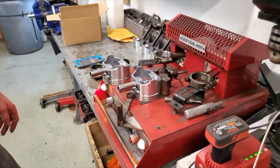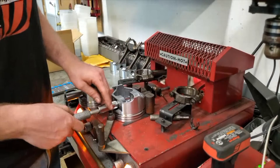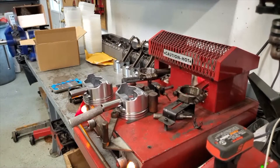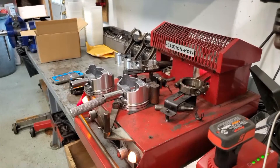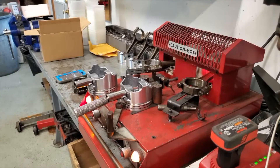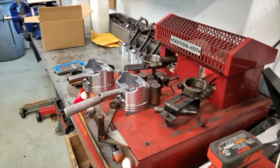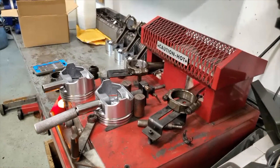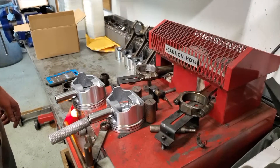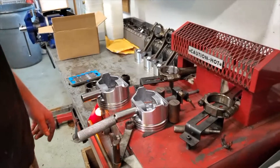Now we're just waiting for the small ends to heat up and expand. They don't expand very much, so you've got a limited amount of time when you go to push the wrist pin through. You want to be ready, otherwise you can push the piston back off the rod and then you stand a chance of breaking your piston. We're at a minute thirty — thirty more seconds. The rod's got a little bit of oil on it so it's burning that off; that's where that smoke's coming from. We're at a minute fifty, so ten more seconds.